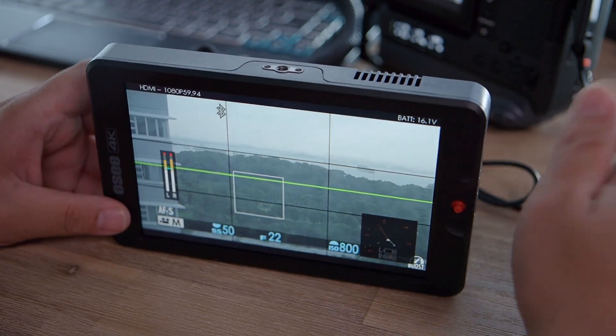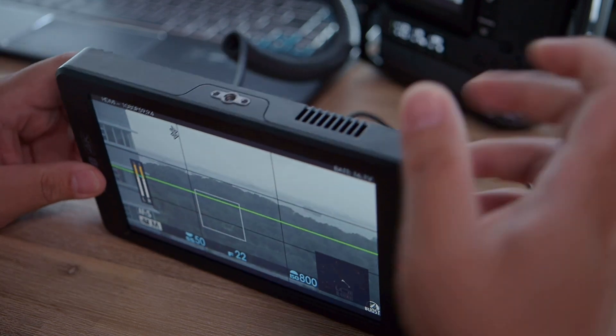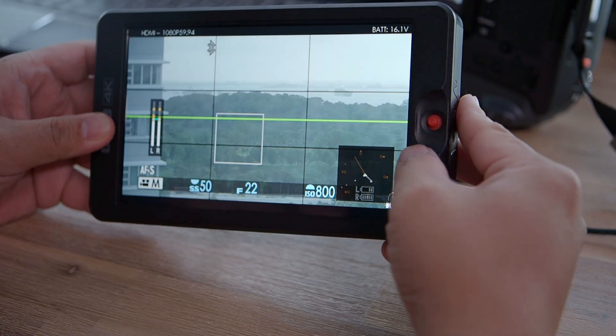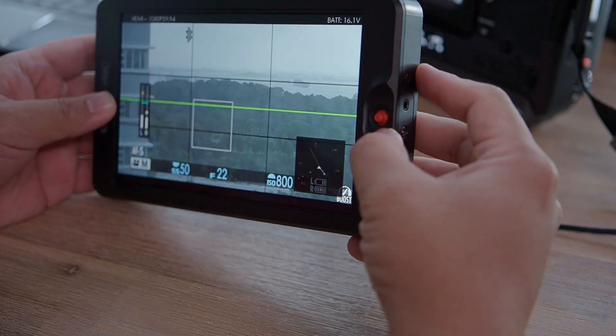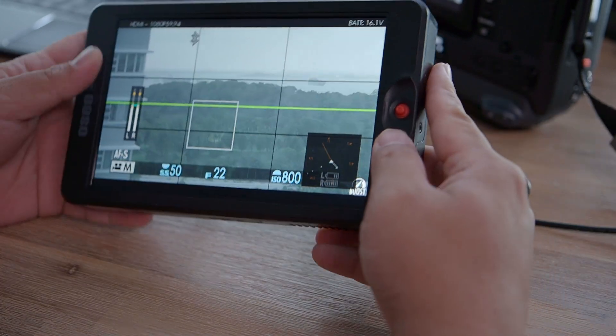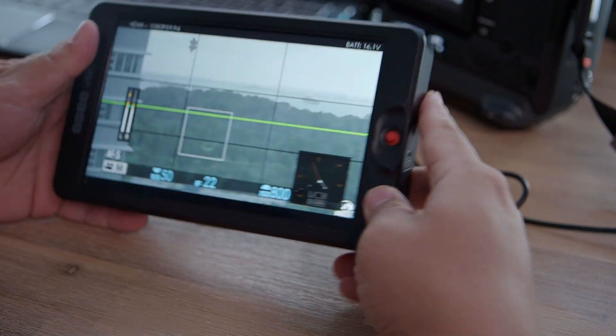So let's talk about the physical dimensions of this OC device. It is made of plastic, and it has a very nice screen. You'll notice this joystick — sadly OC did not make a touchscreen, so everything is controlled by this joystick, which is okay as long as you learn how to utilize it.